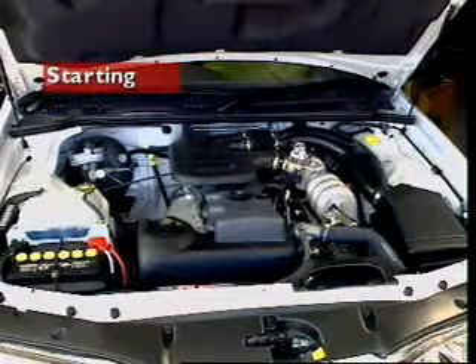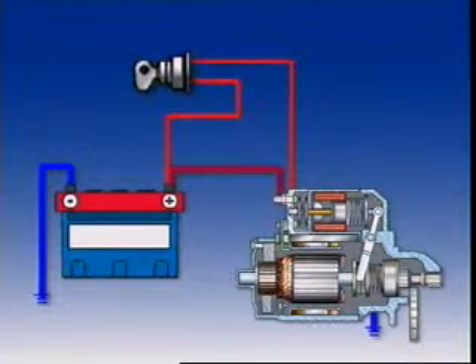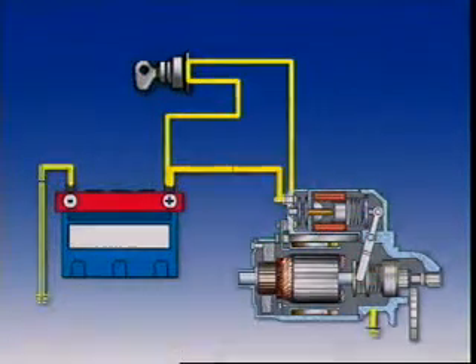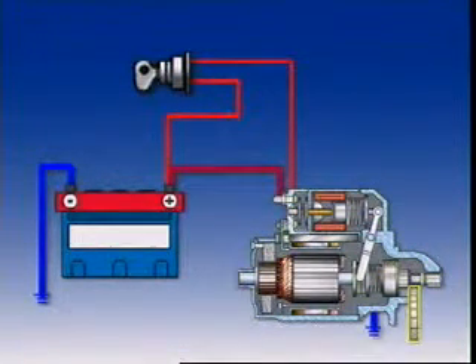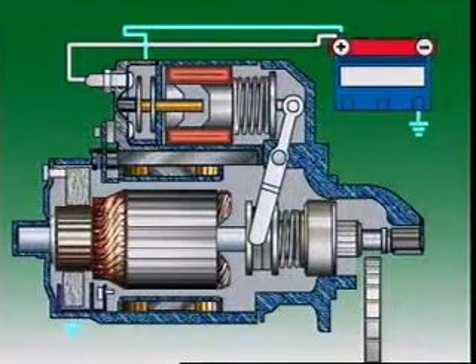This section examines the starting system. The starting system consists of the battery cables, starter motor, flywheel ring gear, and the ignition switch. During starting, two actions occur.